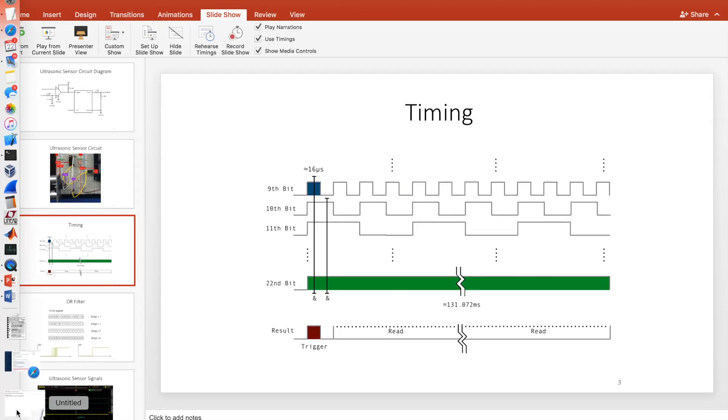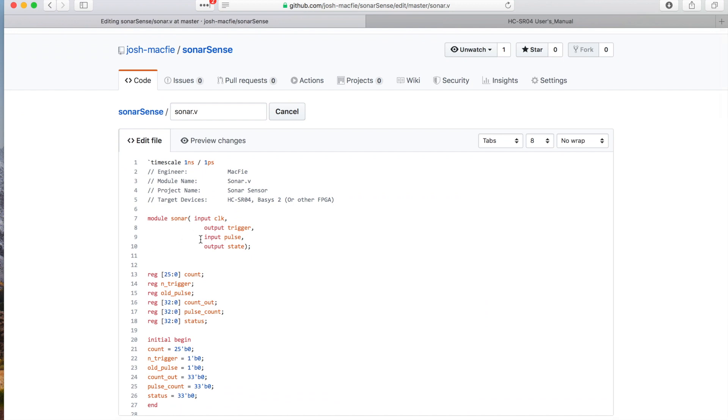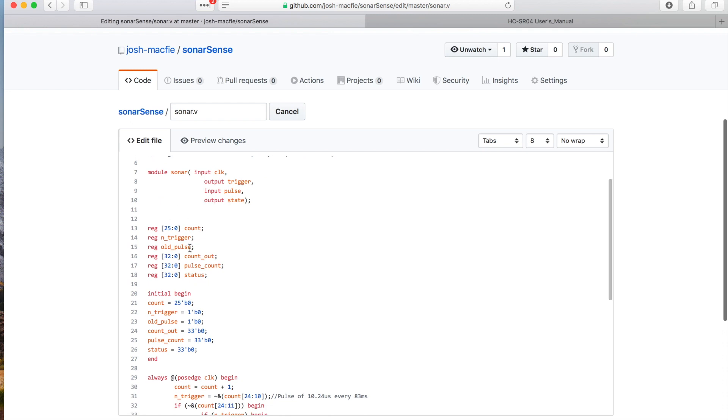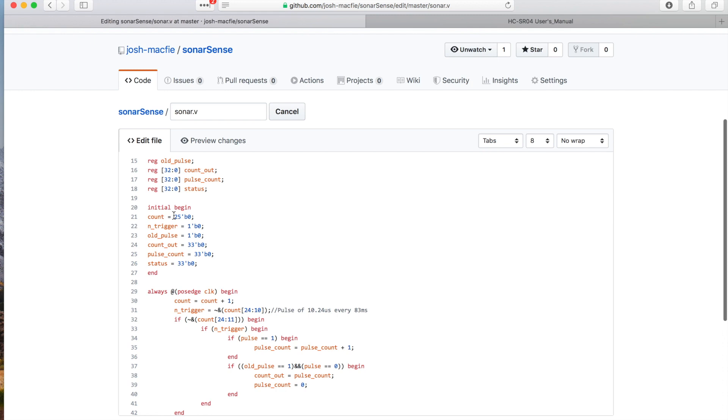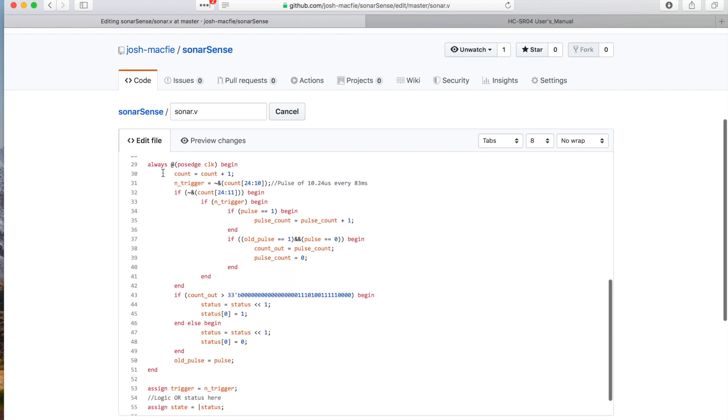So let's jump out of that and go look at the code as it sits on GitHub. Starting at the top here, we've set up our inputs and outputs, set up a bunch of registers. Then only on the initial run, we set all these registers to zero for a clean start, because you never know where that's sitting. This is the bulk of the program. Always at the positive edge of the clock. The clock I used on the Basis 2 is actually a 64 megahertz clock that I wound up buying for a different project — a frequency counter — but all these counts are based on a 64 megahertz clock.